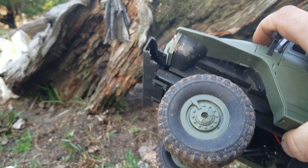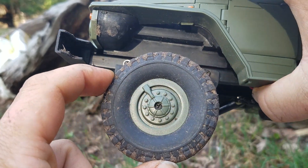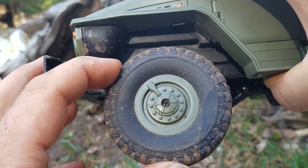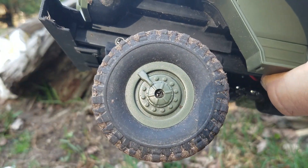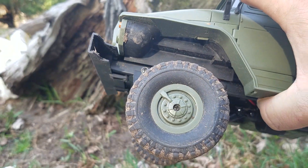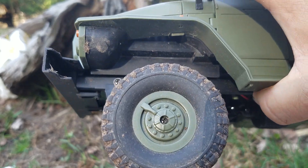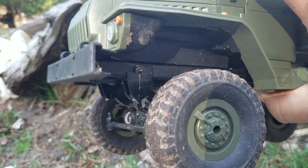In a previous episode I showed you how to soften up the ready-to-run tires using WD-40 and soaking them in a bag. That did make them softer and it did make them expand. But after the WD-40 evaporated or dispersed or got washed off, after a couple of weeks the tires turned back hard again and you couldn't really tell any difference.